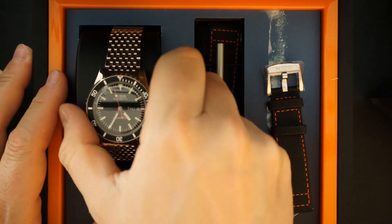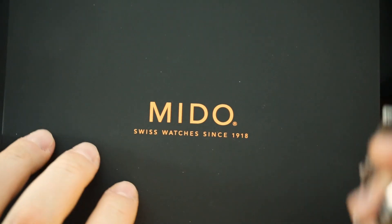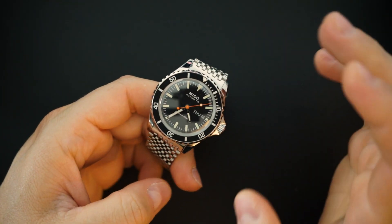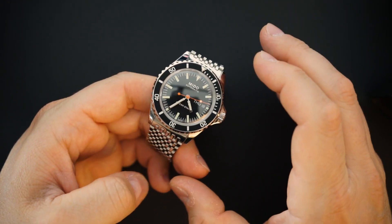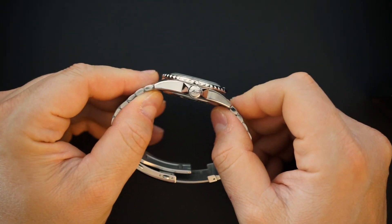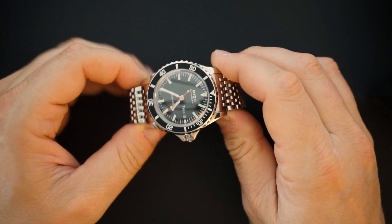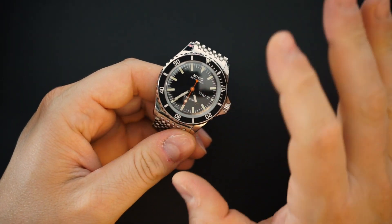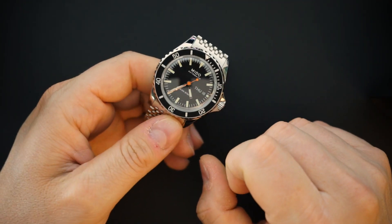The sailcloth strap is signed Mido — a very nice strap with a really nice signed buckle — and it comes with a little tool for changing the strap. I've never put it on the strap because one of the reasons I love this Tribute is the bracelet. The bracelet on here I think is superb. The first thing you're going to notice is that everything is polished — there is no brushing on the entire watch.